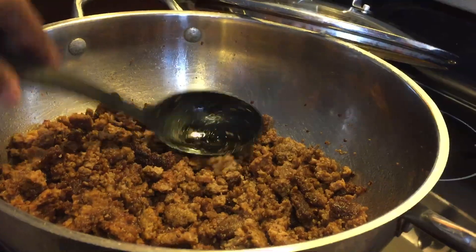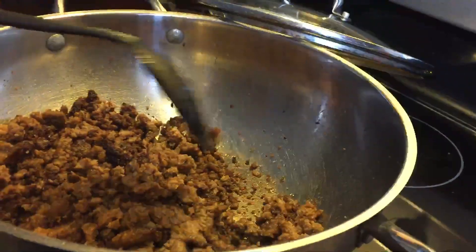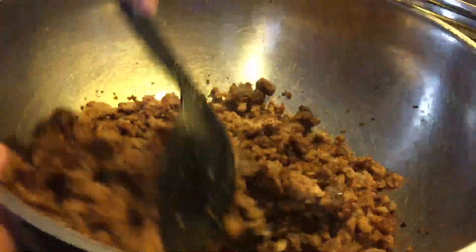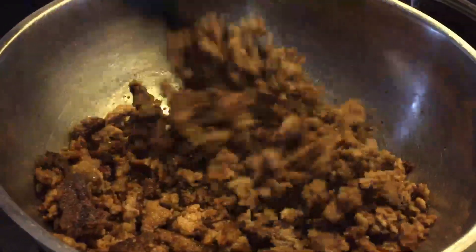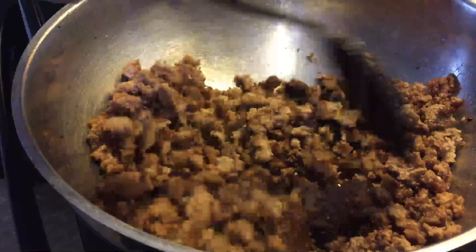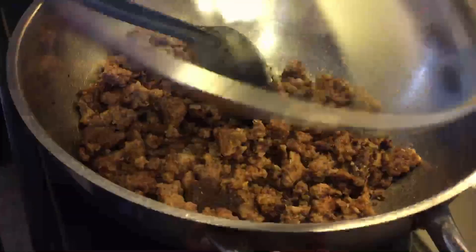Okay guys, today we're going to be making Johnny Marzetti. And as you can see, what I've done, I've already browned up some ground beef. I've browned up some ground beef and I've drained the oil. You can see where I've drained the oil really well. So that part's done. We've got the ground beef browned up. But let's come over here and I'll show you the ingredients.